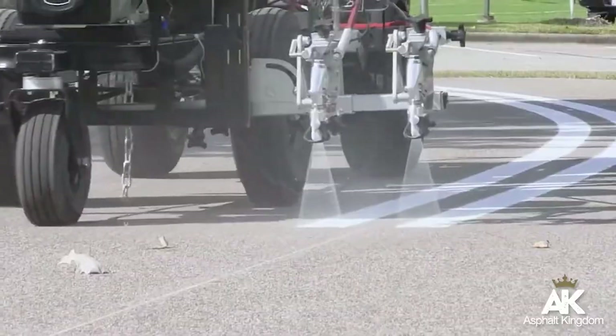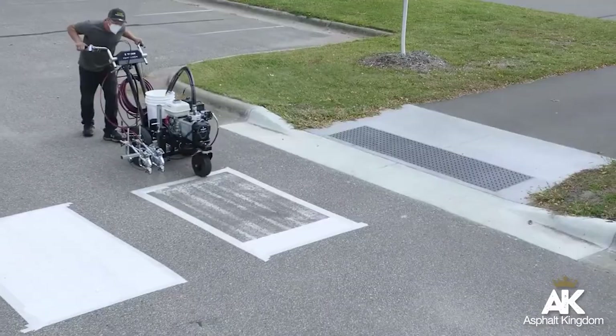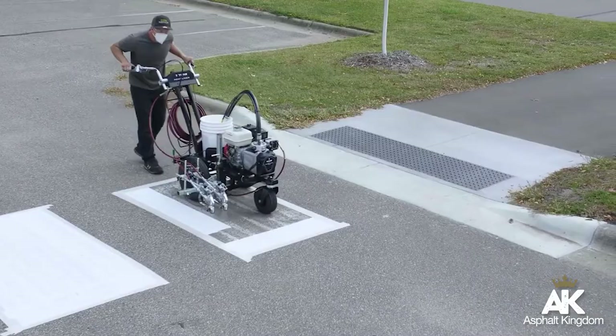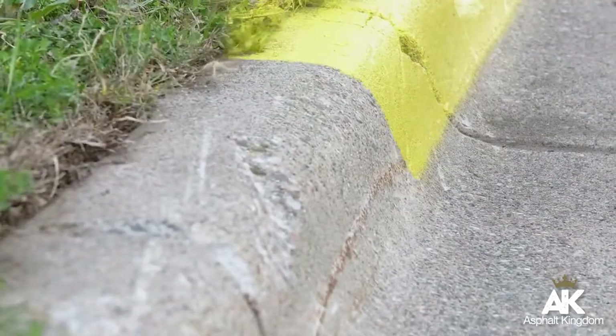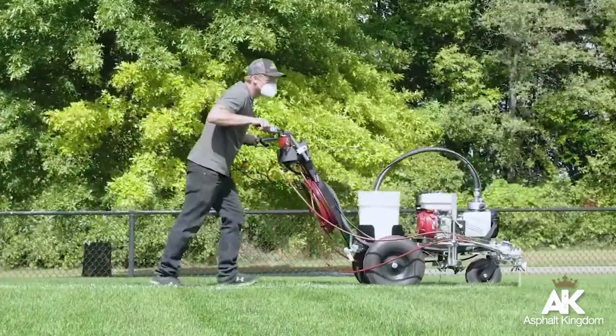We put our customers first and want you to get the best possible results with your new PowerLiner. This video will give you application tips to help you get the most out of your new PowerLiner sealed hydraulic striper.